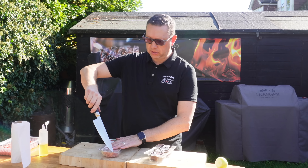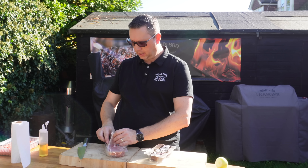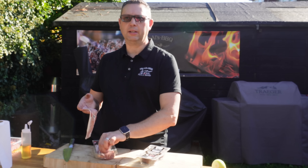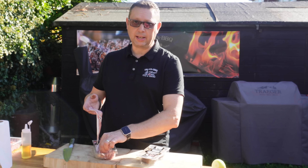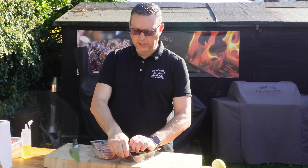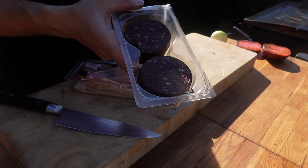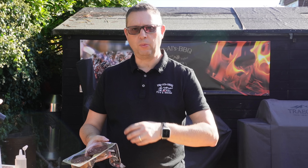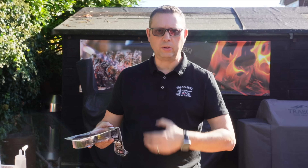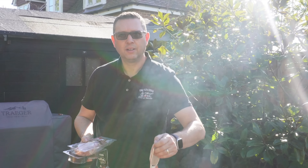Next is the bacon and black pudding. Today I'm using smoked fat bacon — you can use streaky if you want, but I prefer that thicker cut in burgers. We're going to stick a few slices on. Black pudding is quite an English thing — you can get it in most supermarkets now. It's made of blood but has a lot of other ingredients like oatmeal. When you fry it off with a nice crust, it adds another dimension, another flavor, another texture — and that's what building burgers is about.